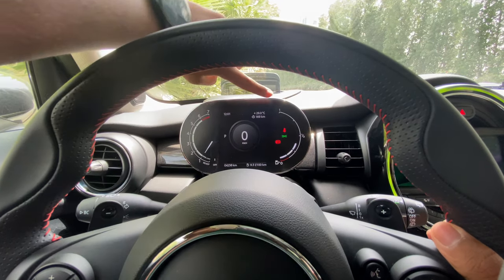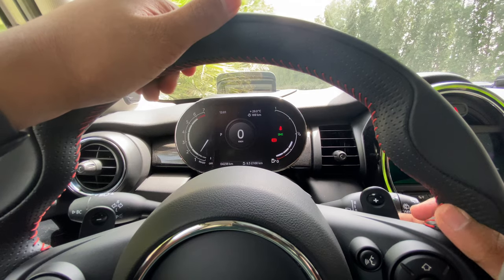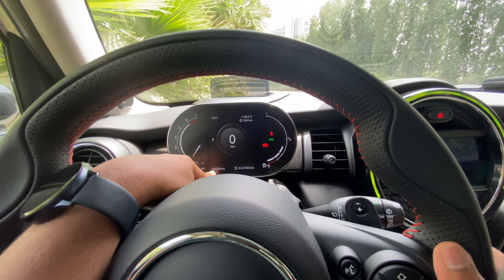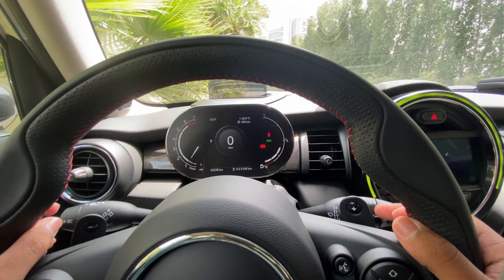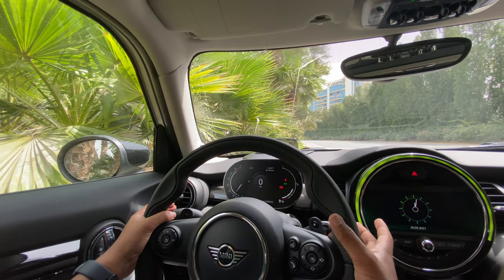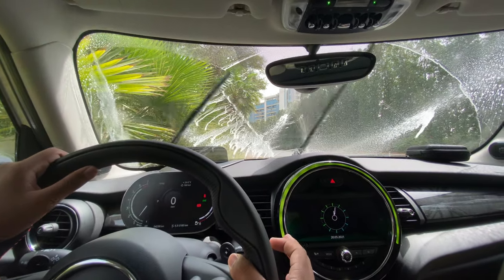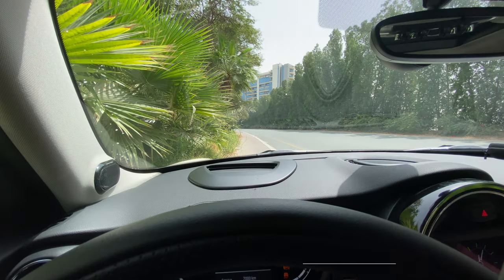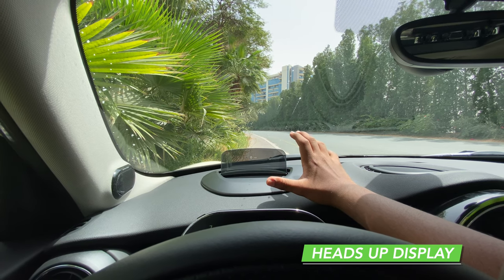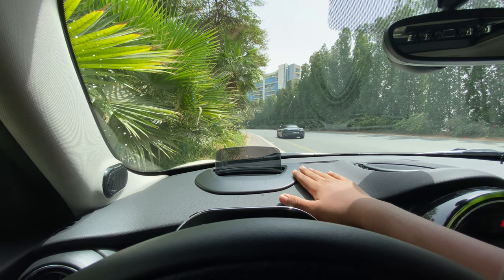The instrument cluster displays time, outside temperature, and remaining range. The car currently has three fuel bars left after extensive driving, and shows an odometer reading of 4,238 kilometers, with fuel consumption of 9.3 liters per 100 km. The windshield wipers with spray can be activated by pulling the stalk. The heads-up display on the iconic trim shows speed in 3D and navigation instructions.